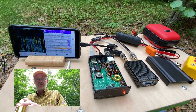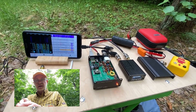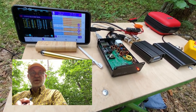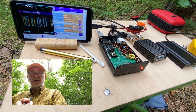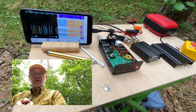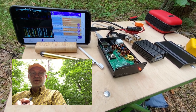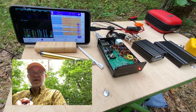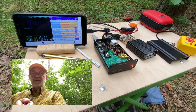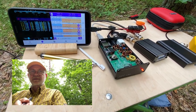I'm pretty sure the QDX Digital Transceiver line — low band, high band, mono band — will keep staying on the market even with the emergence of new products from QRP Labs like the QMX SDR multi-mode digital transceiver. The QDX line is just pure digital, very simple, very lightweight, pretty cheap, and ready to be used both in the shack and outdoors.